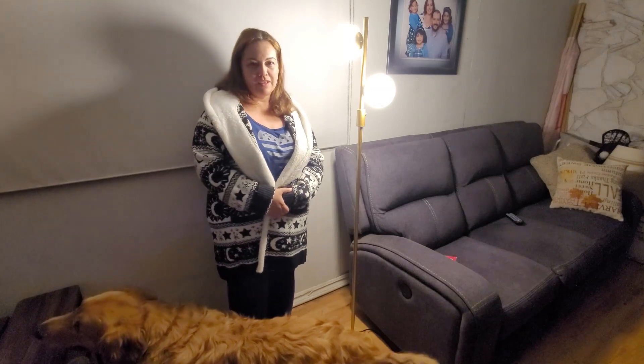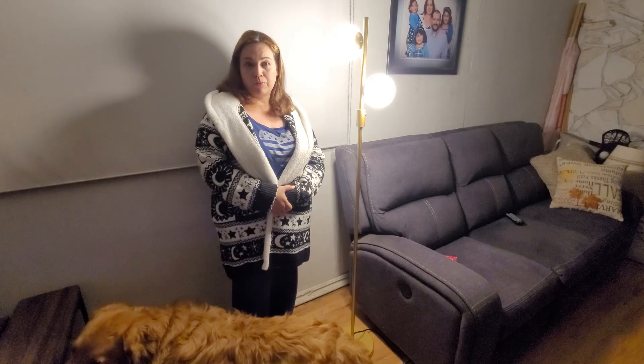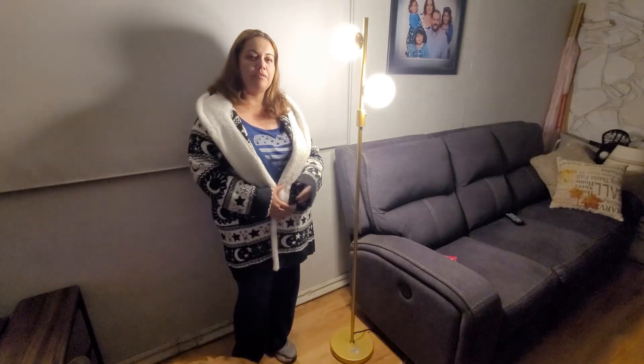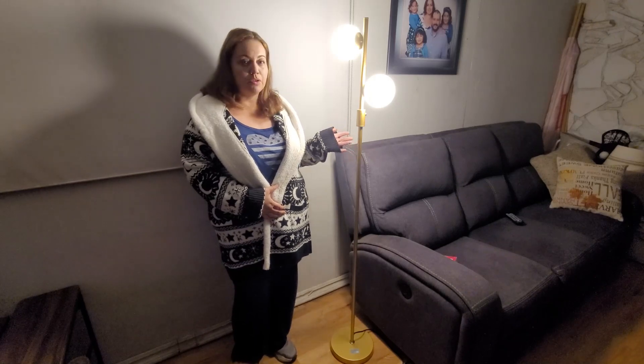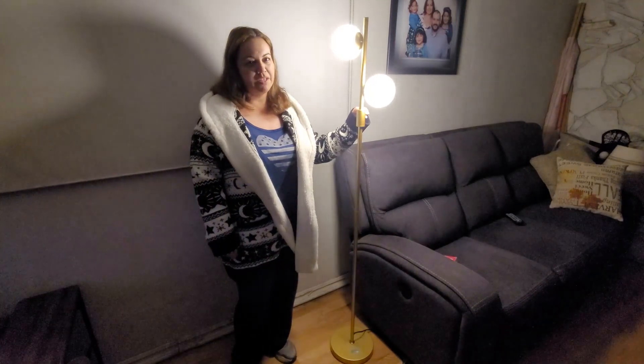Today we have a decorative light, gold plated with plastic spheres, which makes it shatterproof if it falls. It also comes with LED lights and it comes in different colors if you don't want to go with the gold. It has a dimming effect so that if you don't want it so bright, you could dim it to change the atmosphere a little bit in the room.